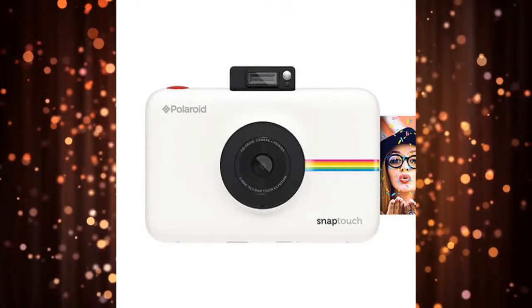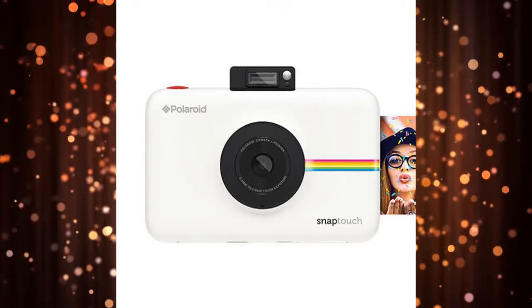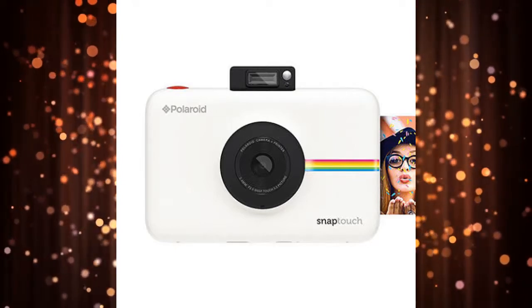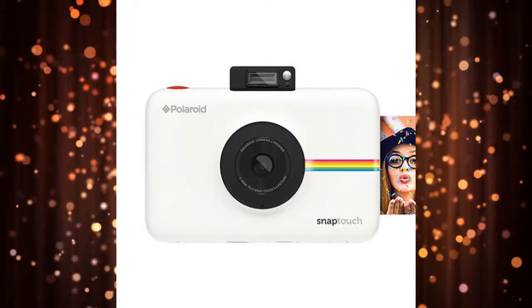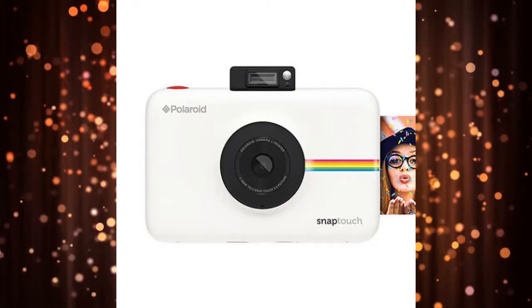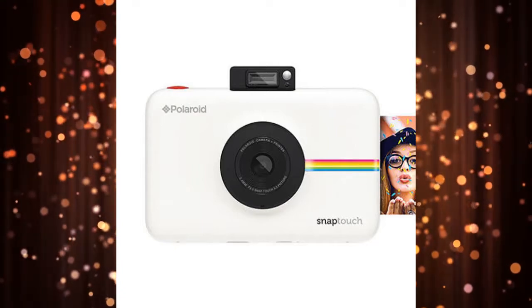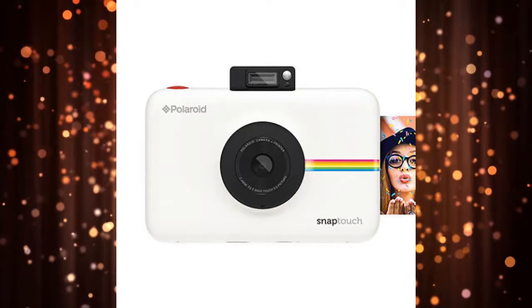Polaroid Snap Touch — Best for a Built-in Touchscreen. The Polaroid Snap Touch has a vibrant 3.5-inch touchscreen, enabling users to easily adjust from taking smartphone images to capturing real photos. The device is capable of capturing 13 MP images and full HD video, and it stores them on a microSD card. Users can connect the Snap Touch to a smartphone via Bluetooth to transfer and print photos.